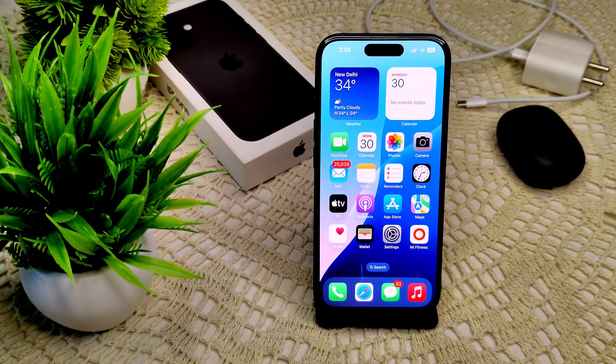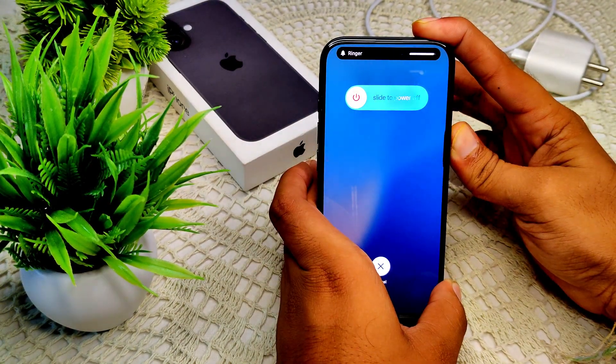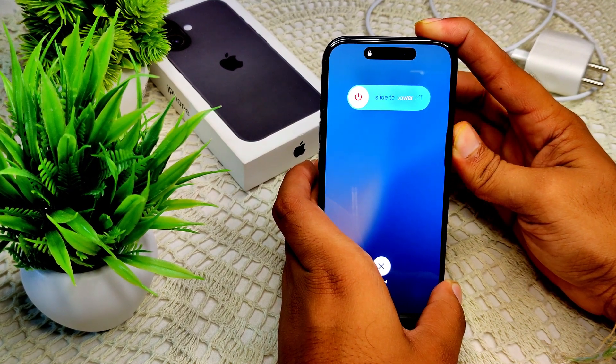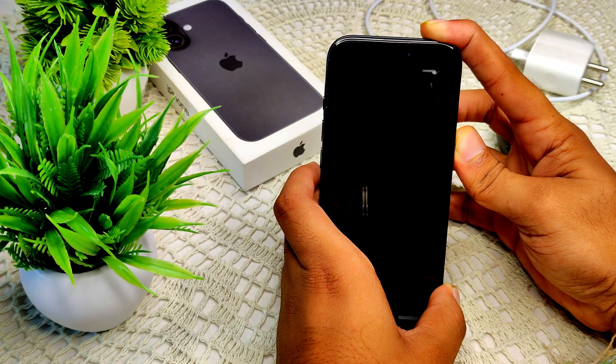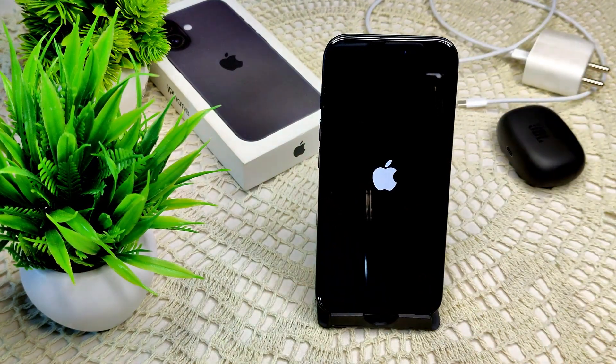If the problem still persists, we have to do a force restart. Press volume up, volume down, then press and hold the power button until you see the Apple logo appear. Release the button to turn the device back on. We will wait for the device to turn on.